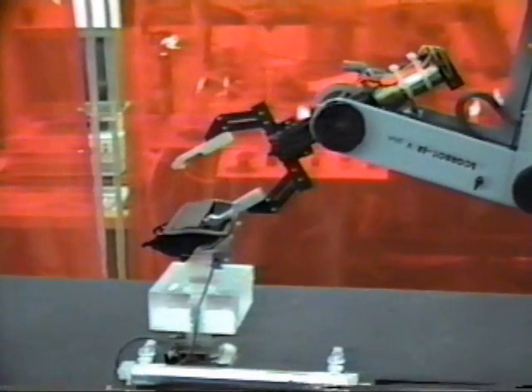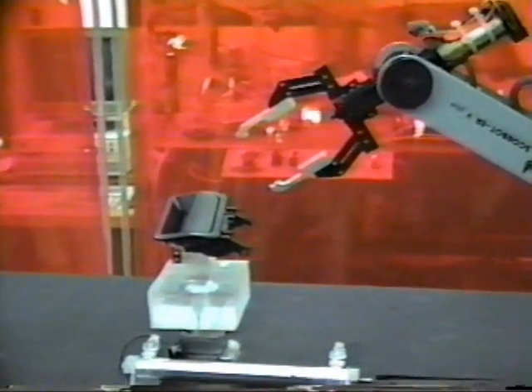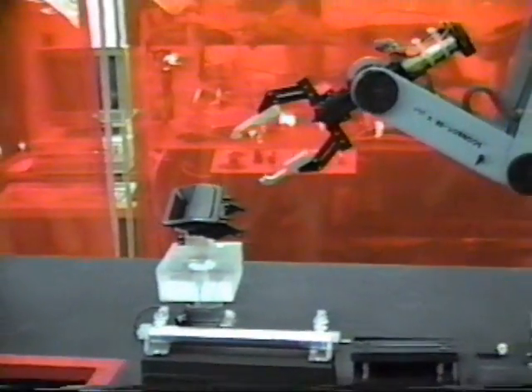After the robot has placed the handle into the base, it will back off and rotate it. It will now take the part and place it into the assembly fixture.